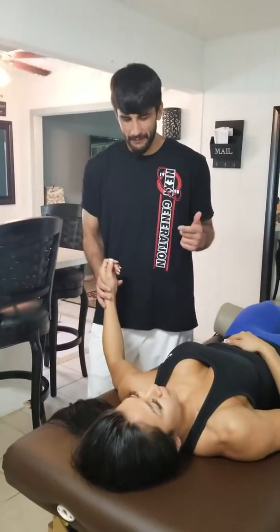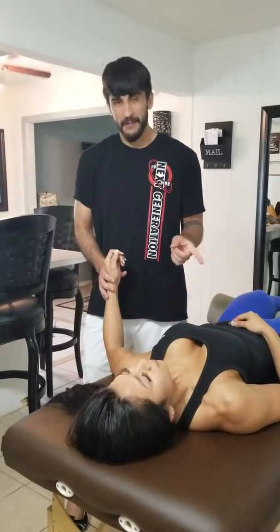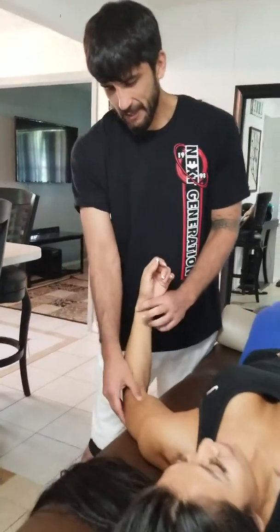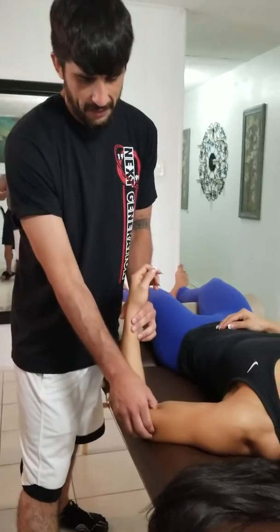I just want to show you a difference here. I just got done working with this left arm, and we're going to move over to the right side. I'm going to show you an important area where people experience elbow pain — this little muscle here.